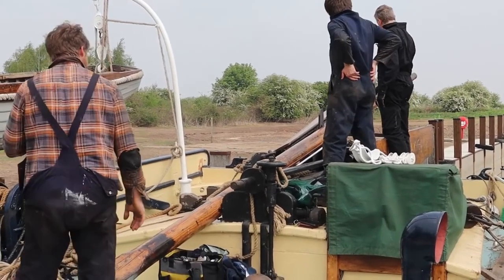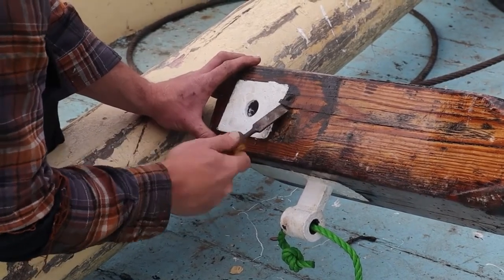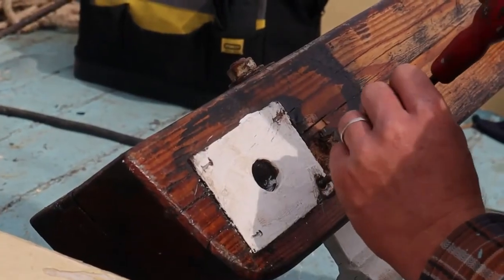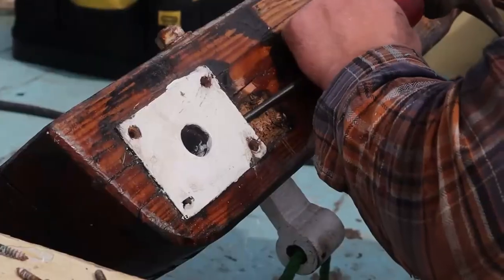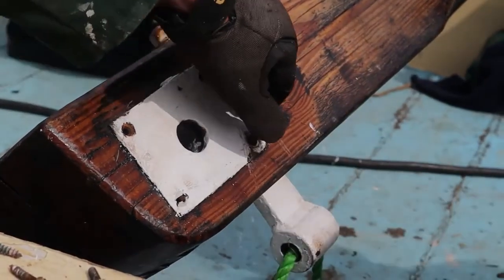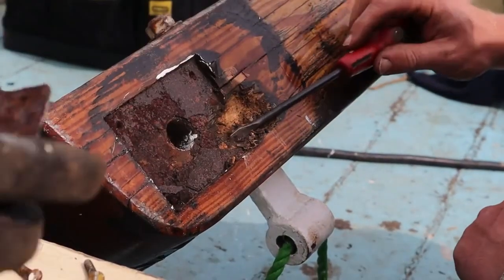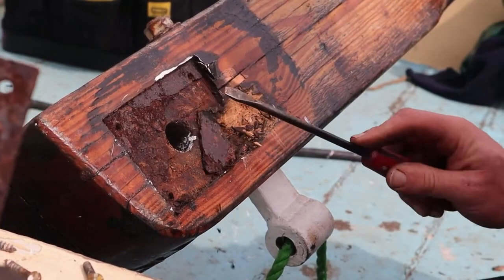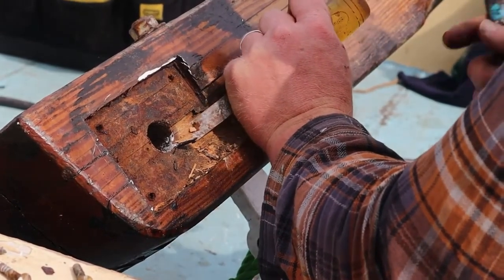Turning our attention to the stern deck and raising the mizzen mast — even though we had it in storage all winter right under our notice, we hadn't noticed a little bit of rot creeping in just at the bottom of the mast. On closer inspection it was pretty superficial so we just hacked it out a bit and filled it with putty. It will be a job to fix properly next year.